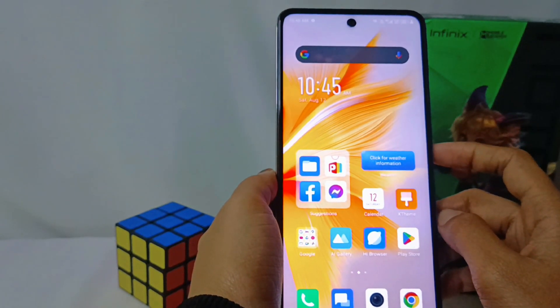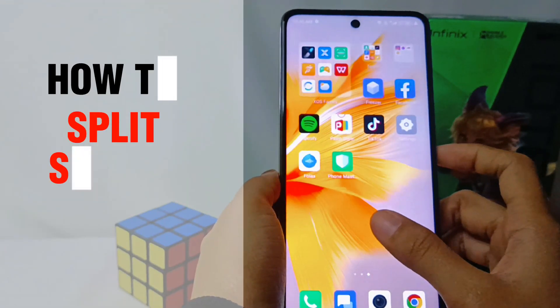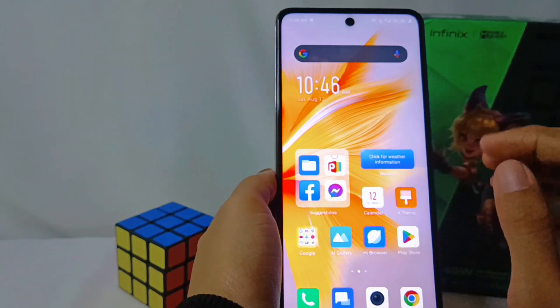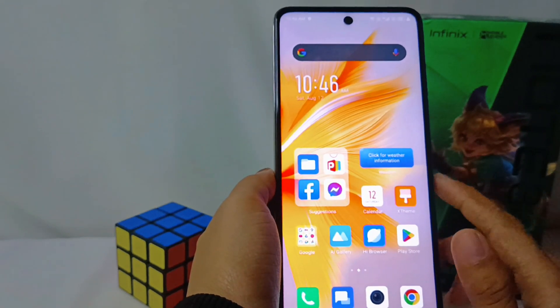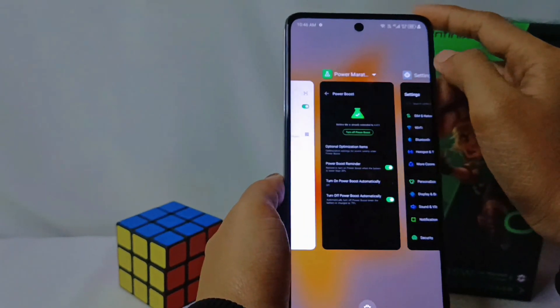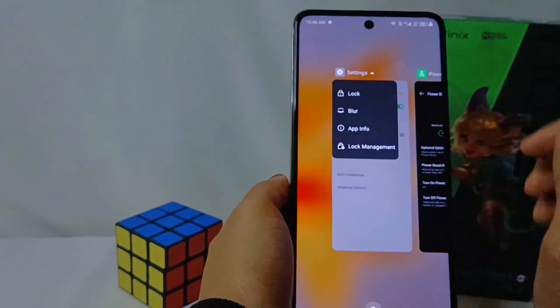Hello everyone. This is a tutorial on how to split screen on the Infinix Note 30 NFC device. First, you should know that not all apps support this feature. The first step is to press this button, and you can check whether the application supports this feature or not by pressing the down arrow.